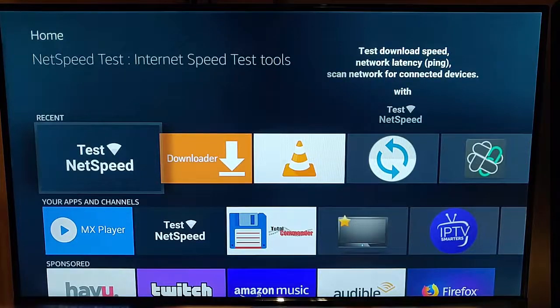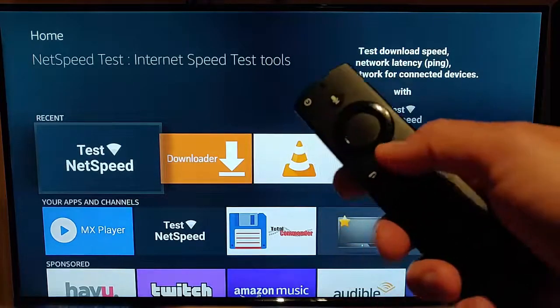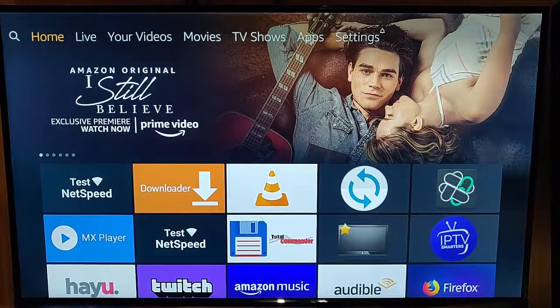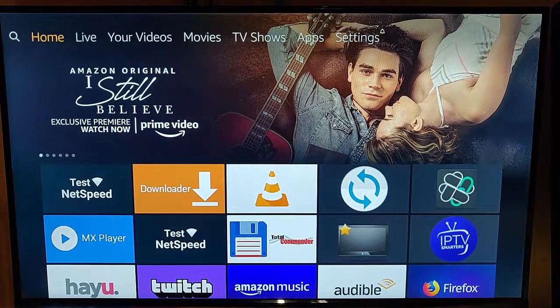This guide shows you how to download and install the YouTube app on your Fire TV stick. First of all, just grab your remote control, press the home button once so that we're back to the main page, and then go up to the magnifying glass in the top left-hand corner of the screen.